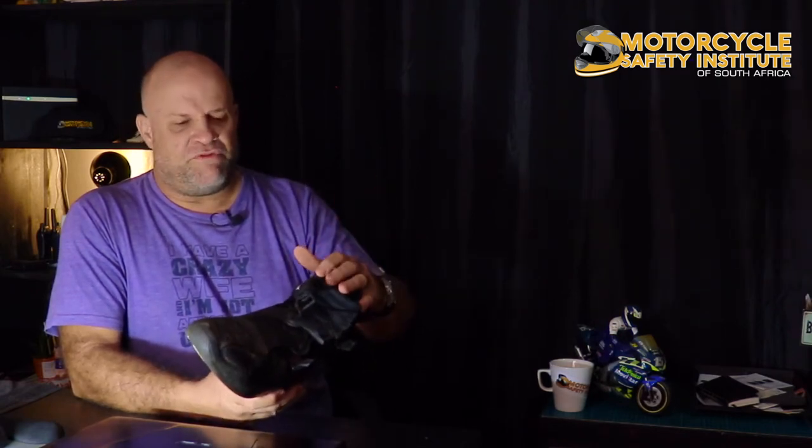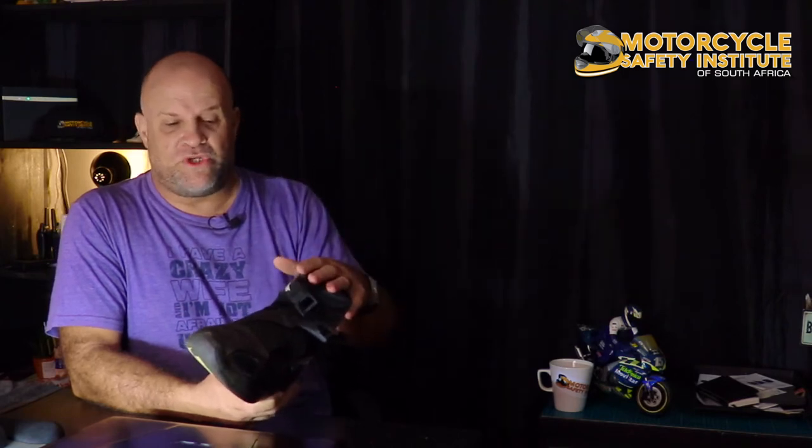I do recommend that if you're serious into off-road adventure riding, you get a full-on off-road boot. There are quite a few makes — Forma and others. If you know about those full-on off-road boots and have brands in mind or wear a pair, please comment below so viewers can see the options. Forma makes a very nice full-on off-road boot, but for my riding style that would be overkill.